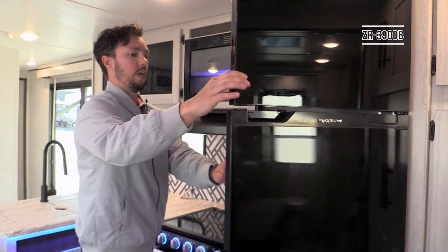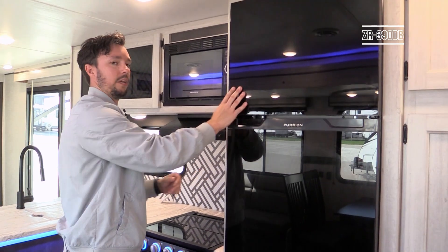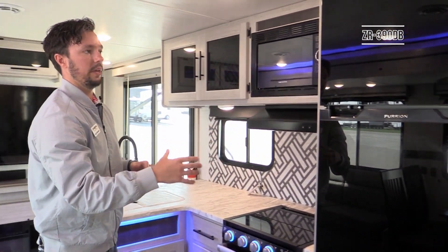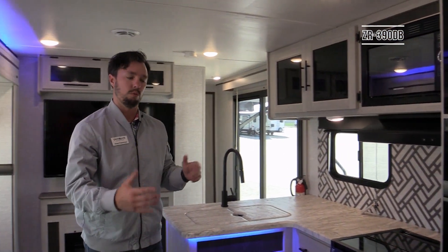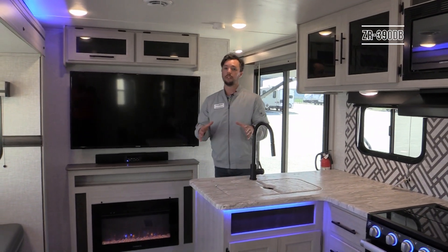You'll have a 10 cubic foot refrigerator that is all 12-volt with a glass front. A lot of stainless steel doors ding and dent easily if they swing open and hit something, so we made the switch to glass front for added durability for our customers in the field.